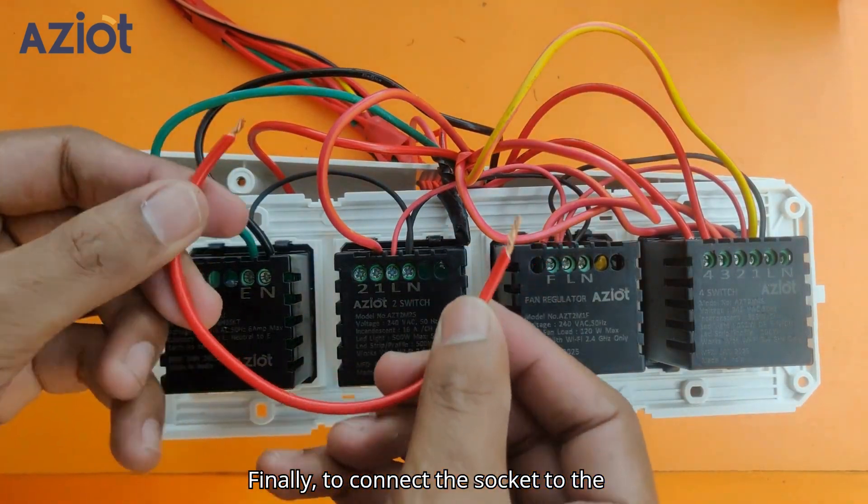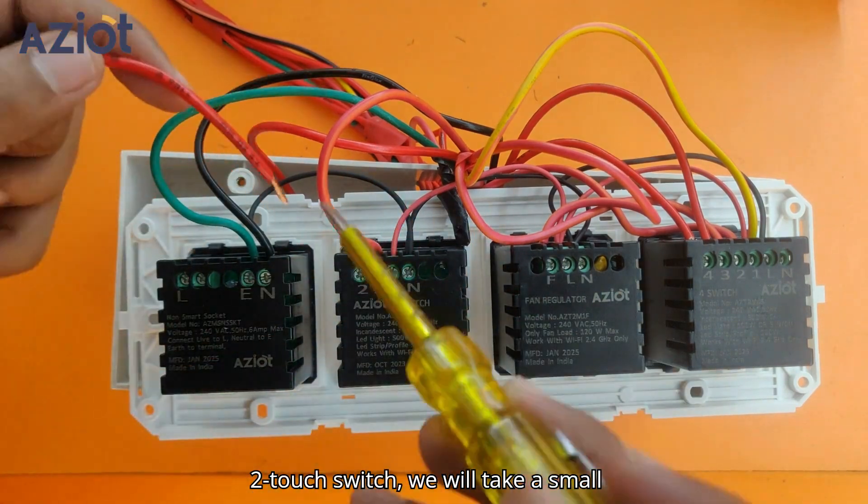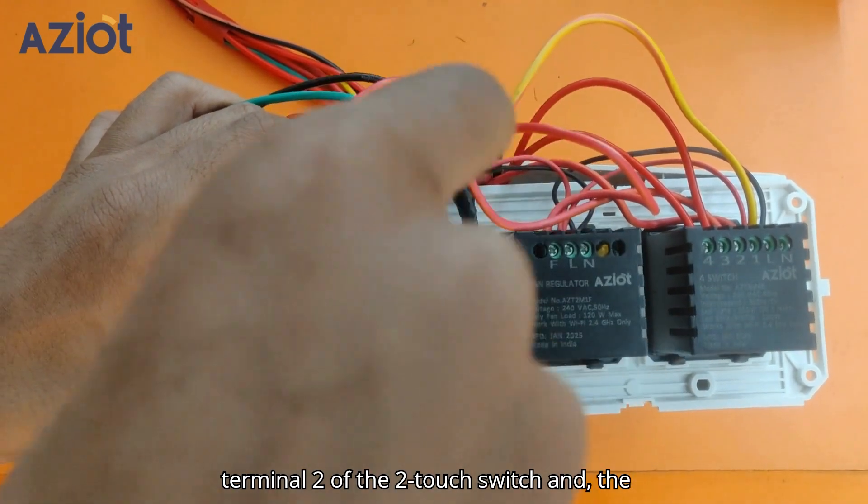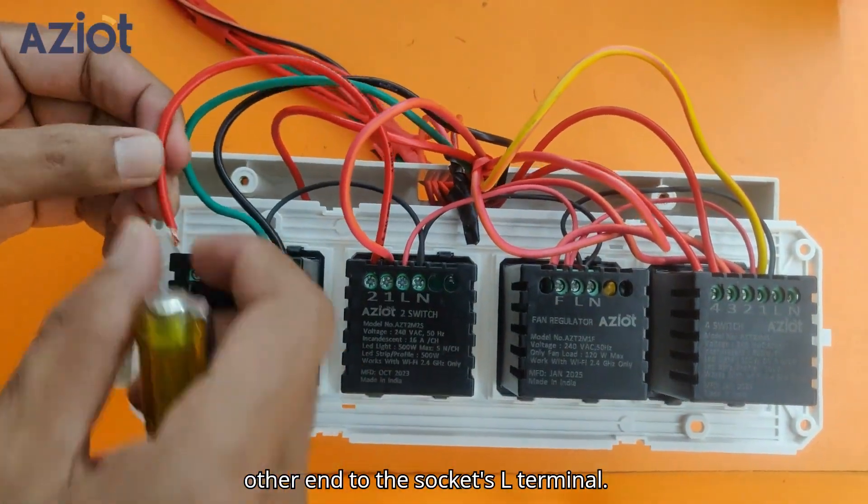Finally, to connect the socket to the 2-touch switch, take a small piece of wire and connect one end to Terminal 2 of the 2-touch switch and the other end to the socket's L-terminal.